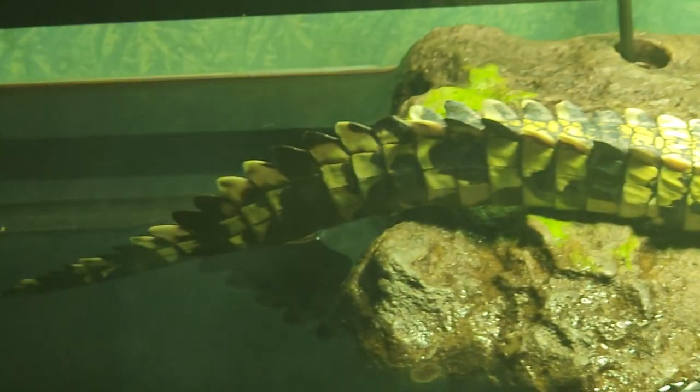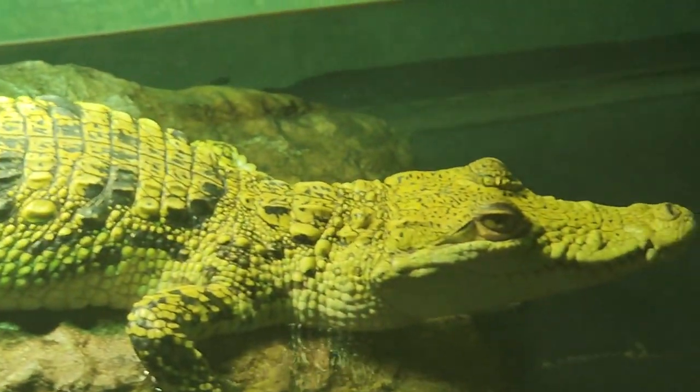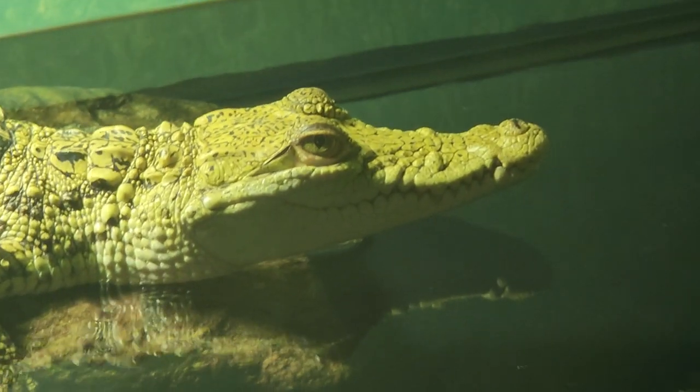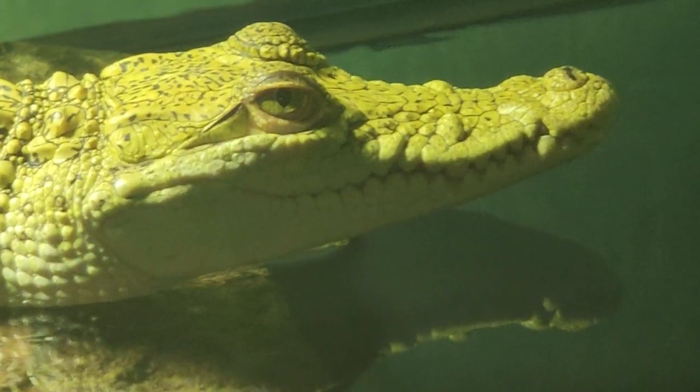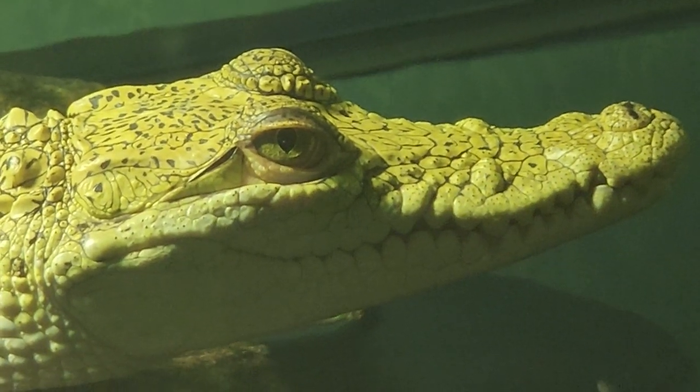Craziest looking fish I've ever seen in my life — seriously, he's such a gorgeous animal. Just chillin. Look at that guy, and I'll see you next time.